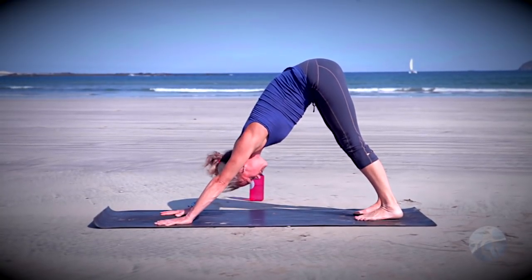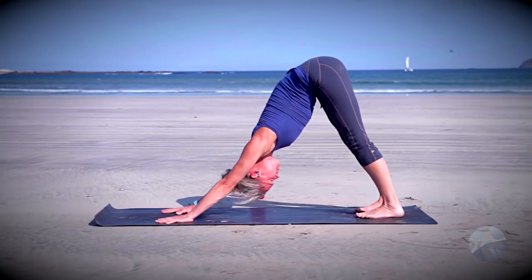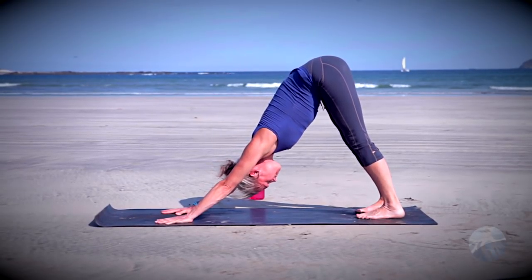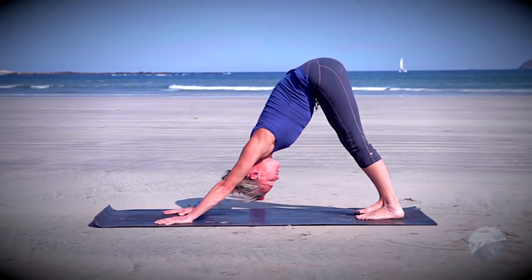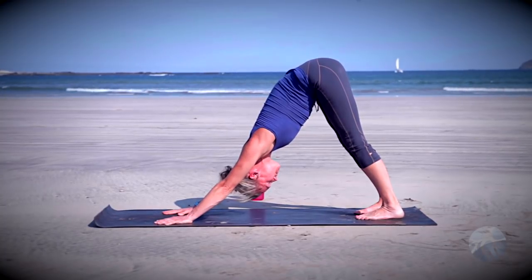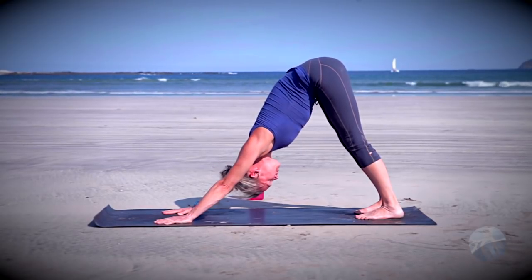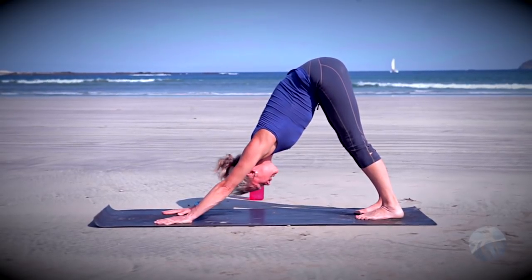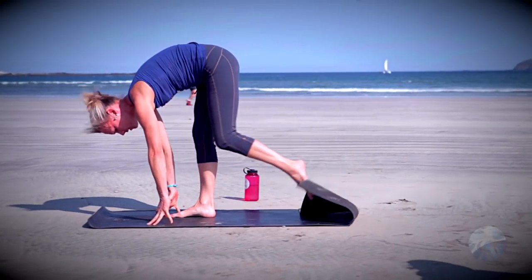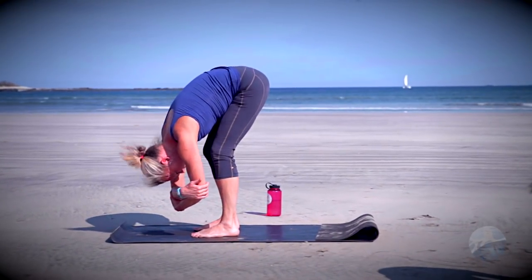Start to find movement here in downward facing dog — pedaling the feet, swaying the hips side to side. Press firmly through the finger pads. Two more breaths in downward facing dog, last big inhale here, exhale let it go. Then look toward the hands, walk the feet to the front of the mat and come into ragdoll — take an opposite hand toward opposite elbow, bend the knees, and start to sway side to side.